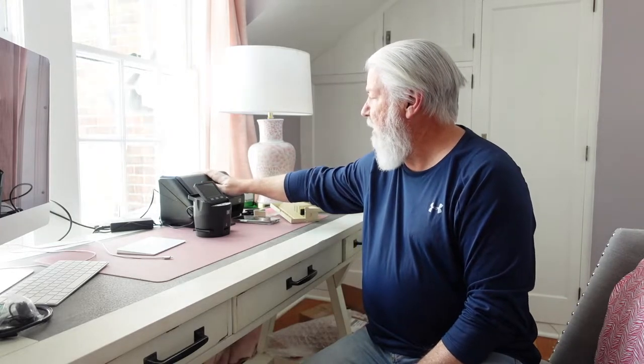Hi, I'm Scott. Welcome back to the channel. Coming to you today from the third floor in my wife's office. We've been here once before when I showed you the Epson FastPhoto FF680W.